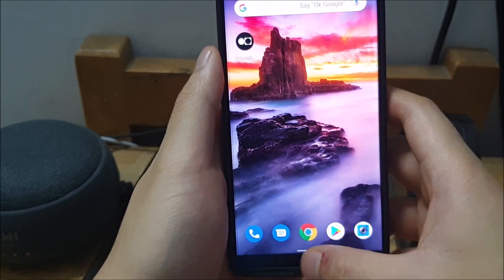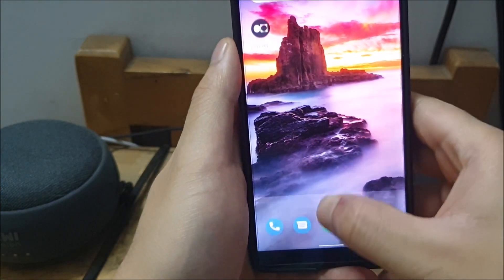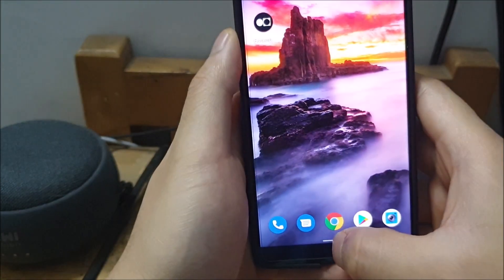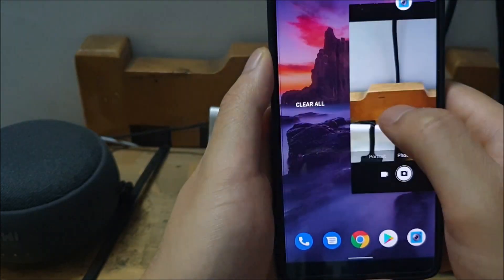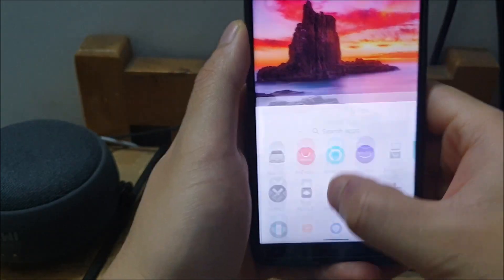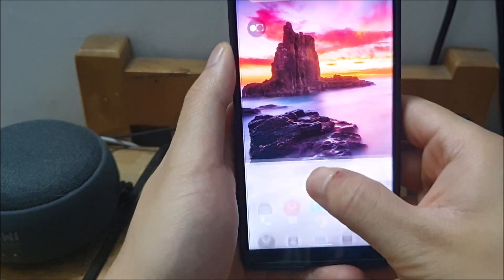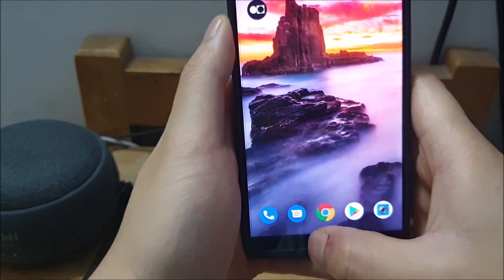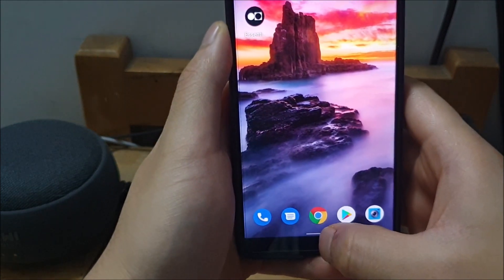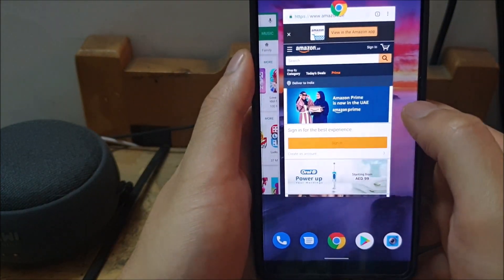The last problem I had with fully gestural navigation is that you can't easily go into the recent app screen from the home screen. When you swipe up it brings out the notification panel. To get to the recent apps from the home screen, the only way to really do it is from that pill — you have to swipe to a side first and then swipe up and hold, and that's the only way to get recent apps from the home screen. I think that's really annoying — I'd prefer to be able to do it by just swiping up and holding, but it doesn't work.